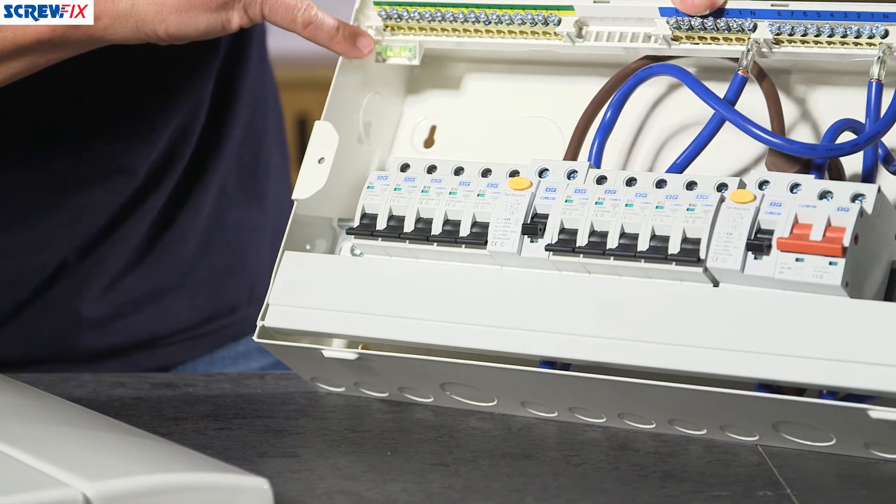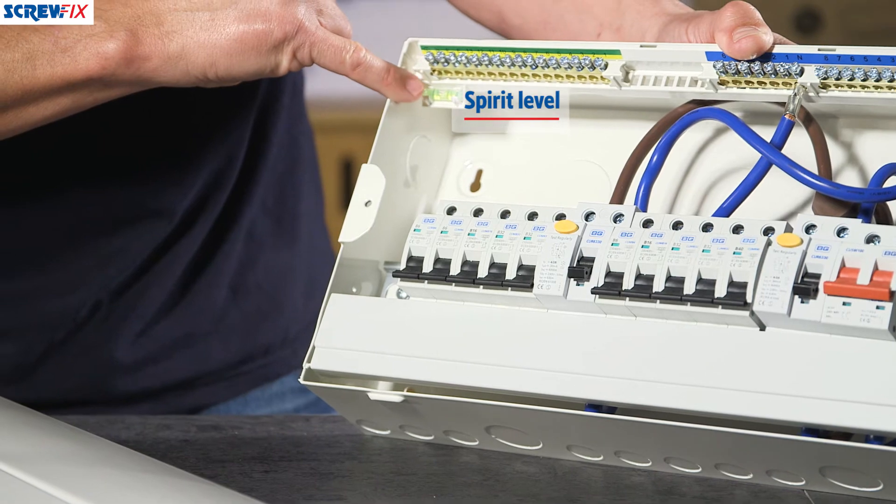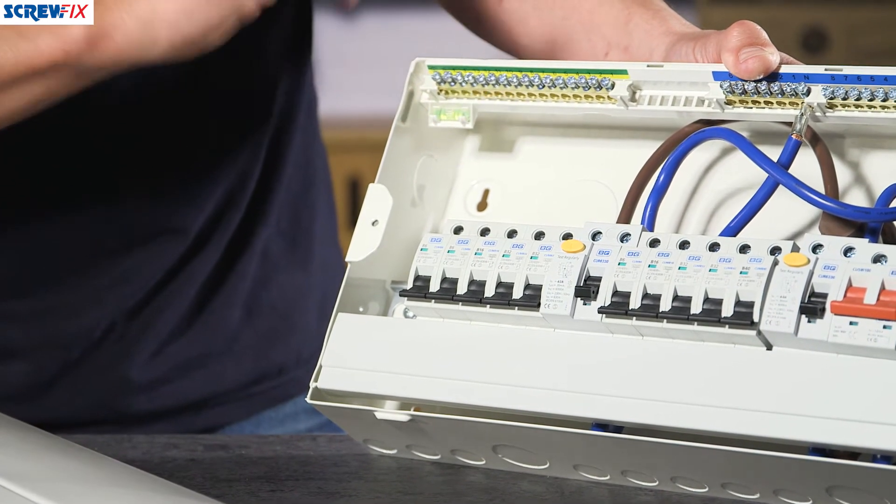For installation, it has a tiny little spirit level just in the top left-hand corner there, if you can't get your spirit level in to level up your fuse board.